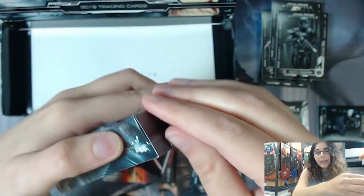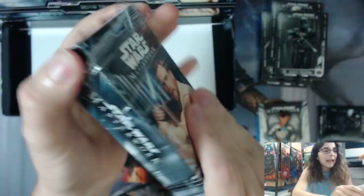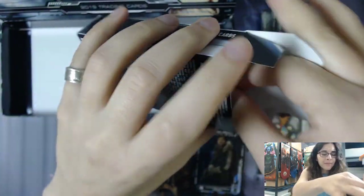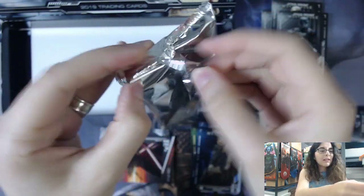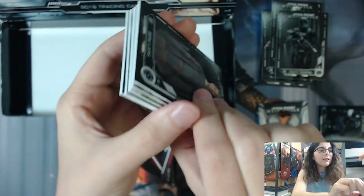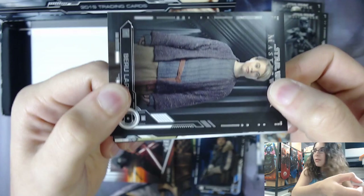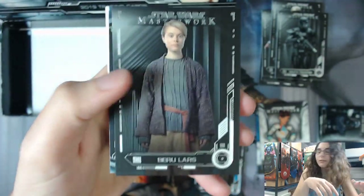Last mini box of this Master Box of Masterwork. We've already gotten two autographs, so perhaps this is another - could be a sketch card, could be another autograph. It doesn't feel too heavy, which is why I'm not saying medallion. The pack doesn't feel like there's anything funky going on in it - maybe a booklet sketch. Yes, it is a sketch! There's a little bit of green - maybe it's Yoda. Let's see once we get to it so we don't get any spoilers.